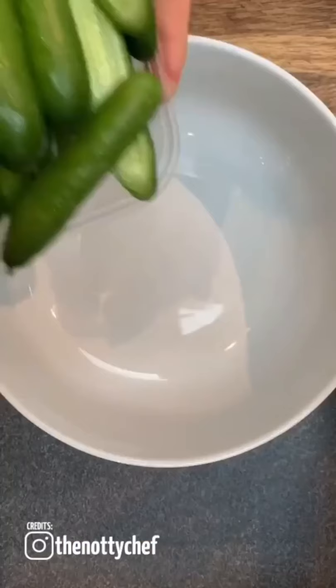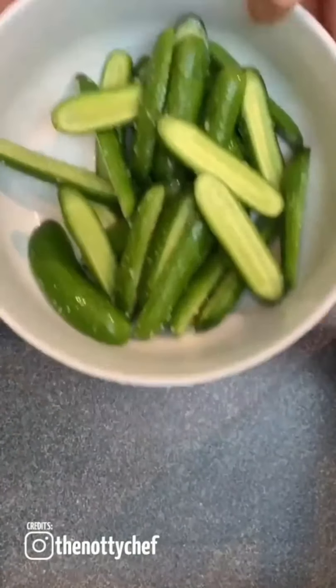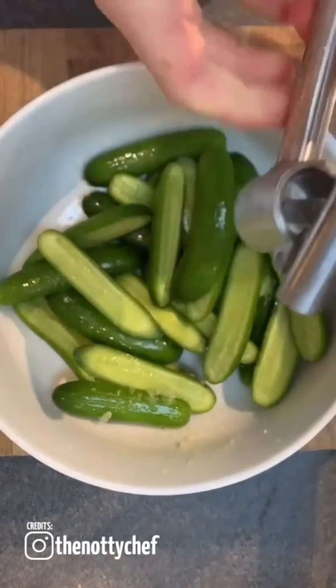Today's episode is all about kimchi — a beautiful little delicacy that's as old as time itself. This dish originated in Korea, so if there's any Korean listeners out there, thank your ancestors for me. Kimchi is more traditionally made with a Chinese lettuce, but today we're putting a little spin on it and using cucumber instead.